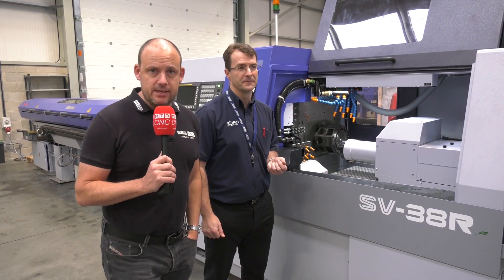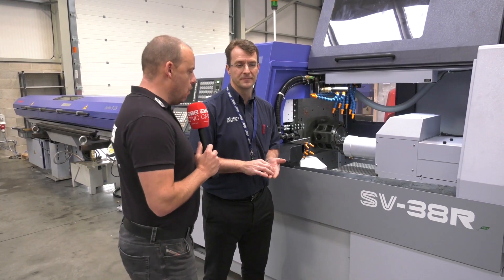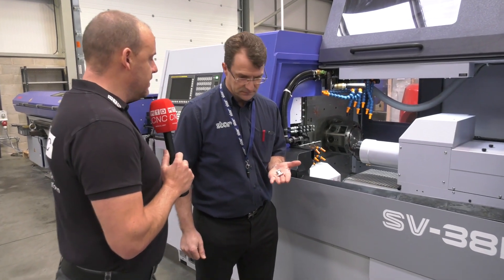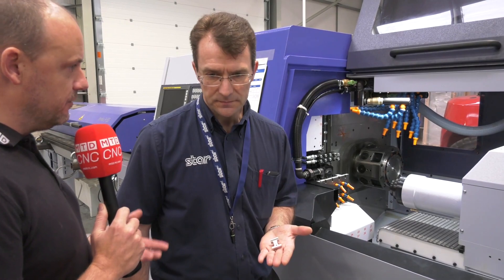MTD CNC have travelled to Derby today. We're at Star GB, in their PDI workshop, with Alec Warner. We're going to be talking about how sliding head lathes these days are being used for applications that you may think should be done on a milling machine. Alec, can you tell us about this part and the fact you've just won this order?